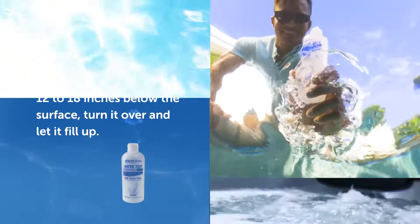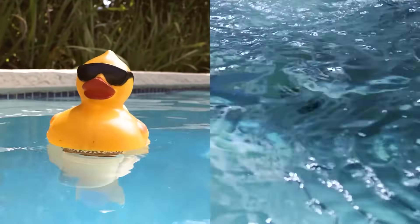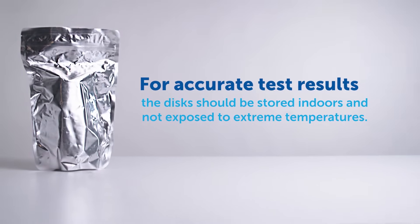Avoid taking your sample near any return fittings or floating chemical dispensers, since these may affect your test results. To ensure accurate test results, the disk should be stored indoors and not be exposed to extreme temperatures.